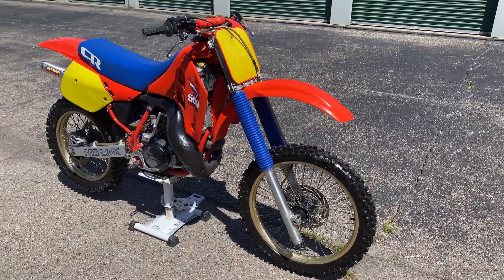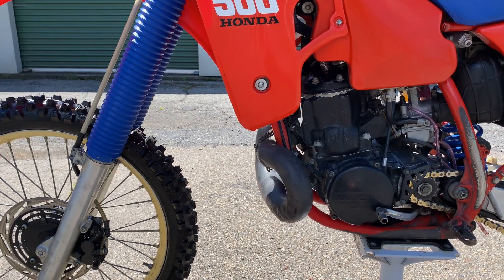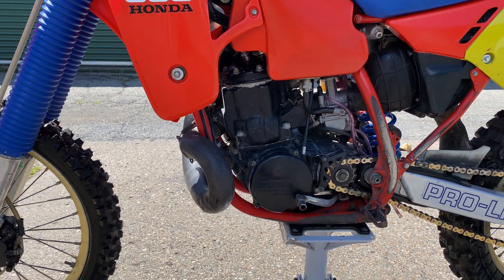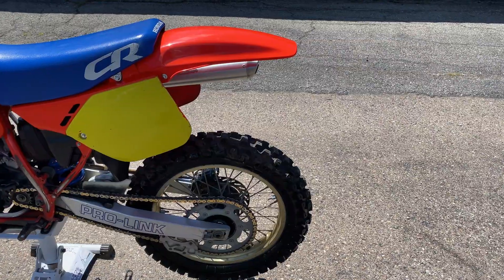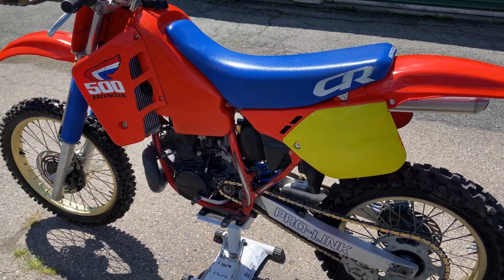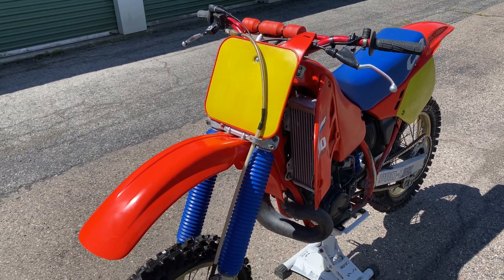I didn't show it here to save time, but it's a good idea to repeat the compression test two more times just to confirm the results. If you get different readings, check to be sure your hose is screwed in tightly to the spark plug hole and make sure your compression tester is functioning properly. It's also a good idea to test your bikes when they're running well and keep a record of the compression — this way, if something goes wrong with your bike later, you have that baseline data to compare to.